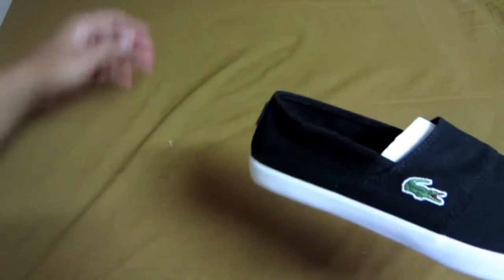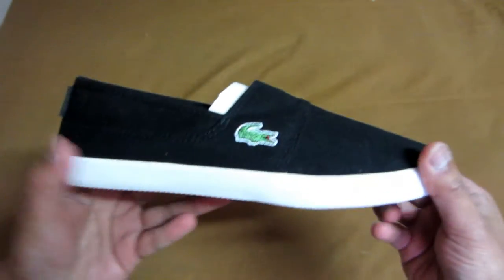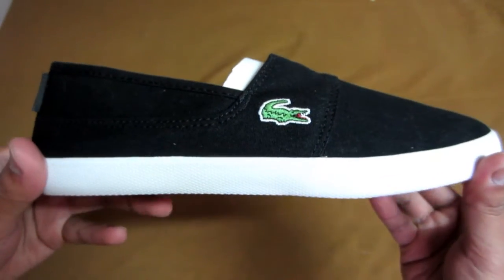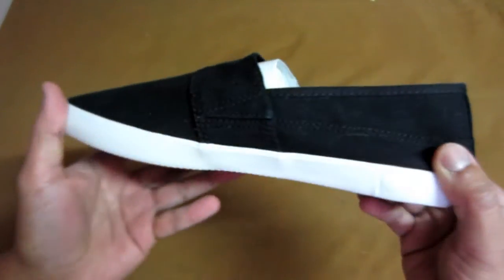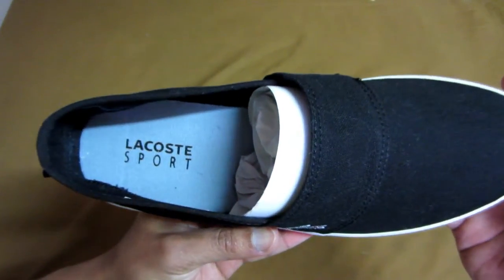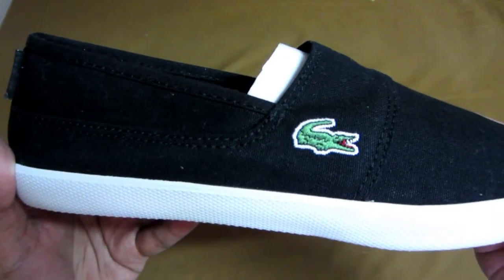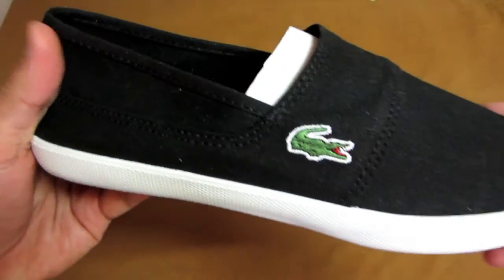This shoe is perfect for spring and summer, wearing shorts or skinny straight leg jeans. It's very light and comfortable. It says Lacoste Sport with the gator sign on the bottom, and this is all made of cloth all around.